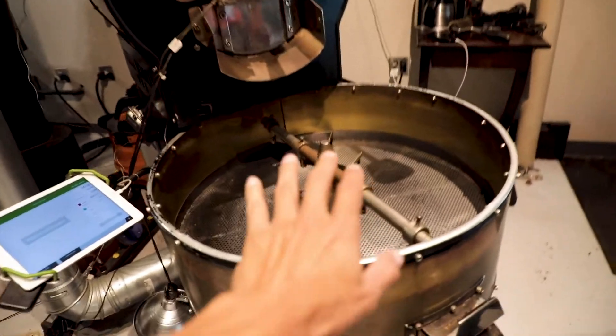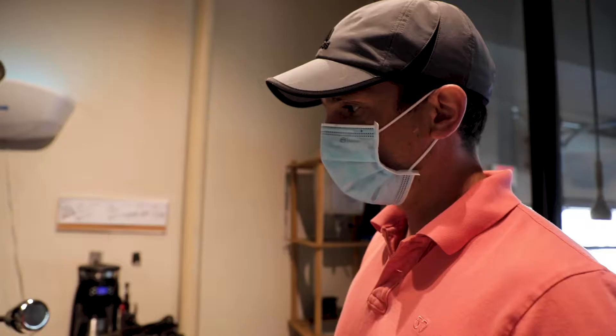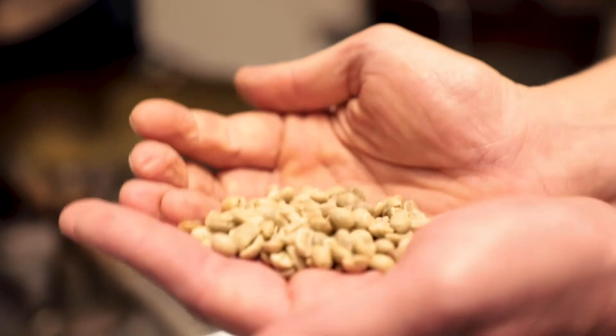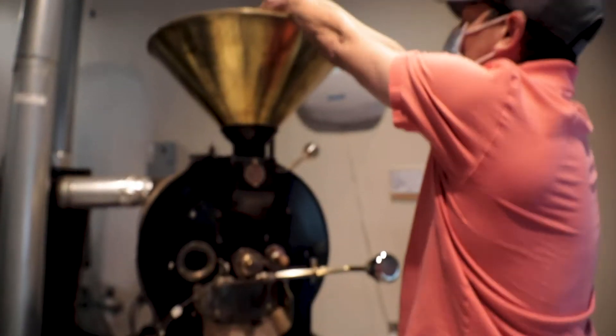What do we got here? What is this thing called? It's a Turkish roaster. It's a little bit older, but it's also my favorite. Very manual, requires a lot of attention with the green coffee beans on top. That's awesome. Alright, let's get to it.